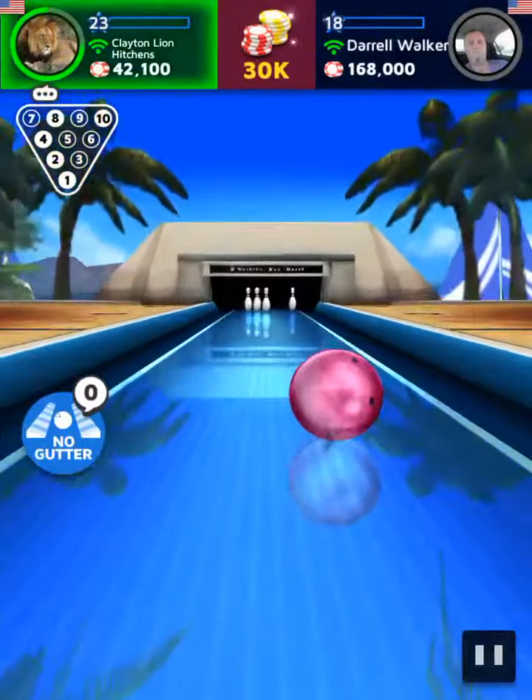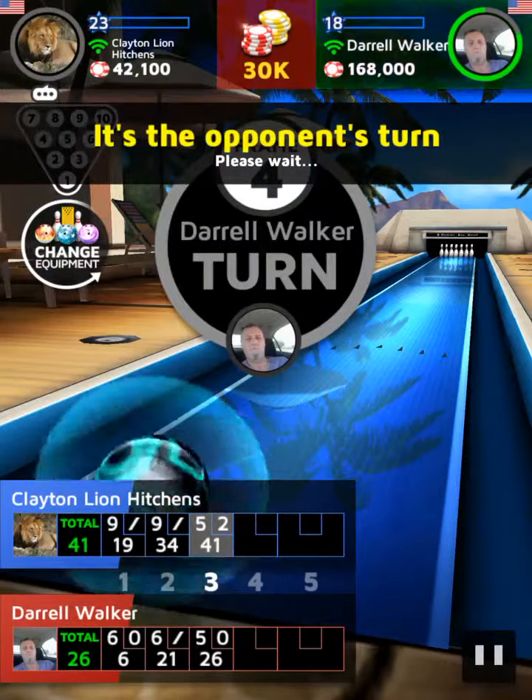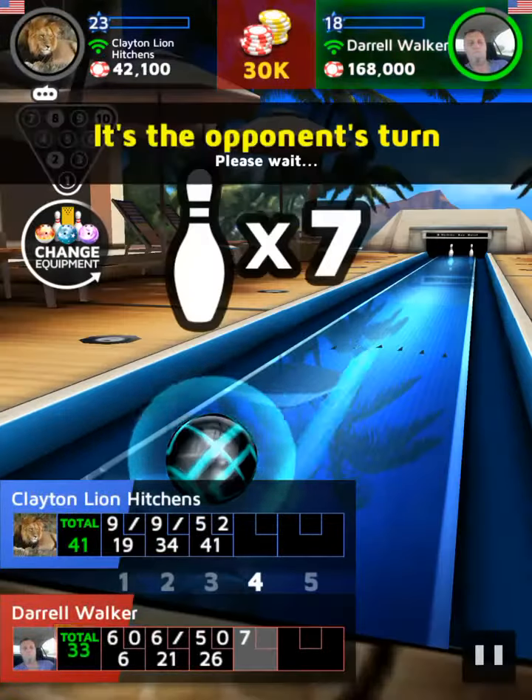Let's see! Oh no! Missed! The pin was stuck! Oh! Just missed a strike!